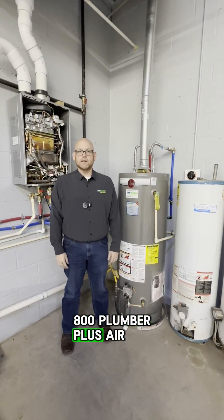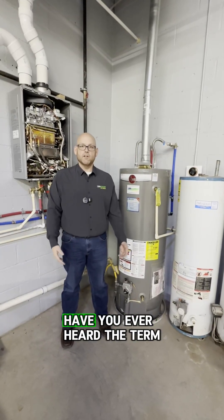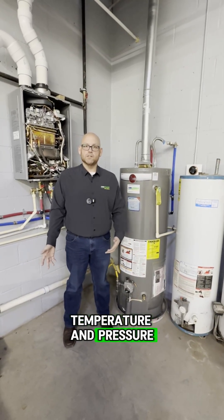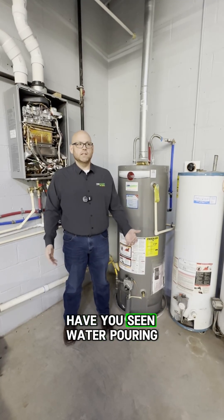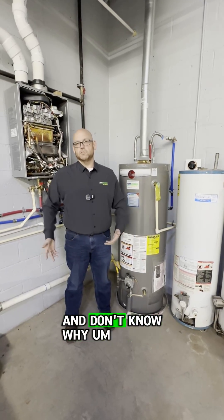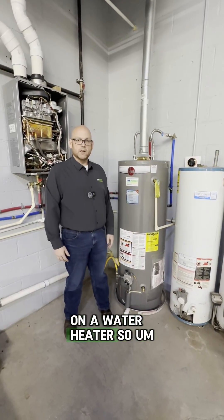Hey, it's Jason with 1-800 Plumber Plus Air and Electric, coming to you with a little bit of education and a tip today. Have you ever heard the term temperature and pressure relief valve, or TMP valve, on a water heater? Or have you seen water pouring out of your water heater and don't know why? I'm going to explain to you what the purpose is on a water heater.